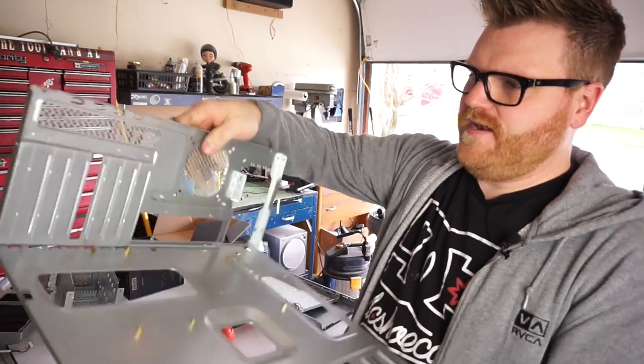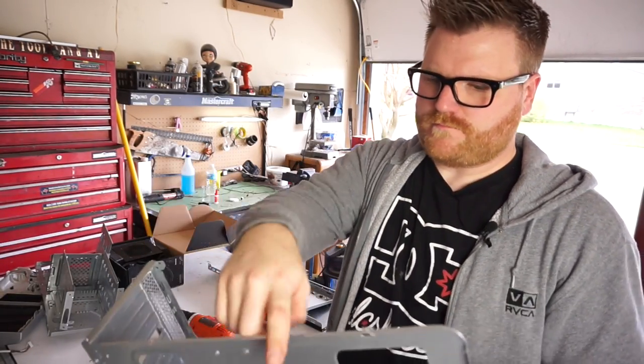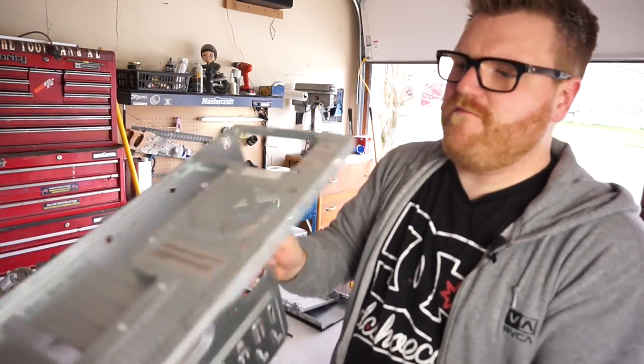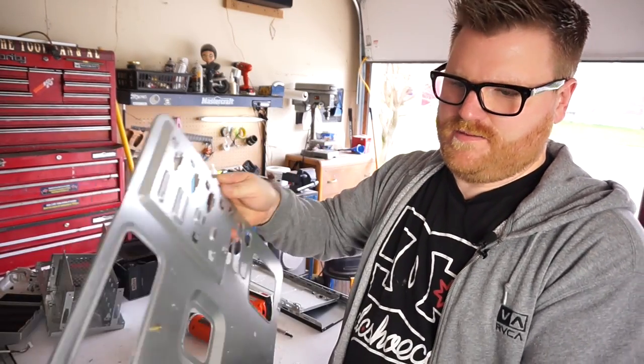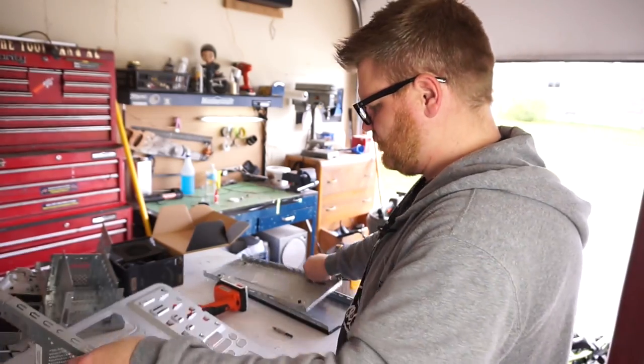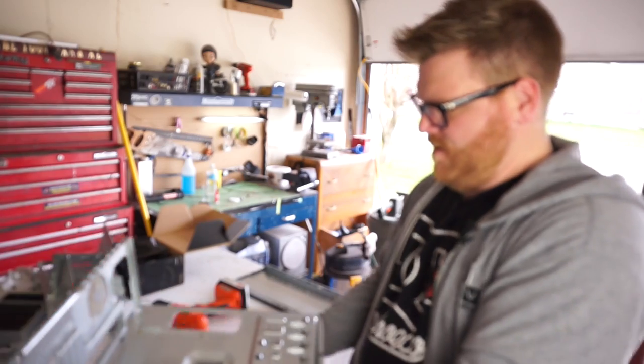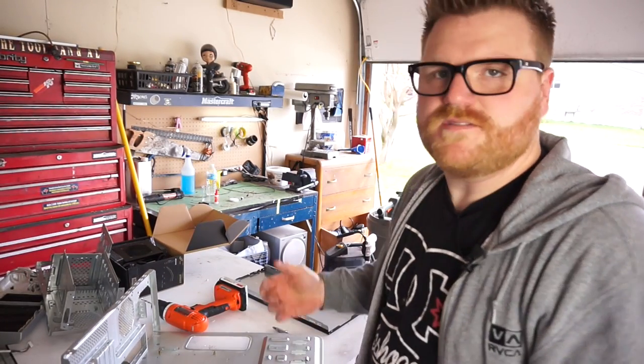That's exactly what I wanted. Now I'm going to do something to secure the sides and make some sort of a connecting rail. I have my own rivet gun, so I'll figure something out. Maybe we can use this on the bottom somehow too — lots of options here, but it's going to be fun.